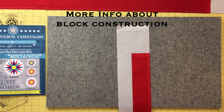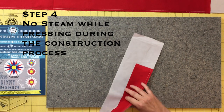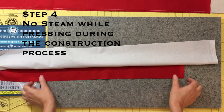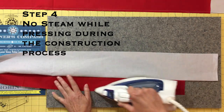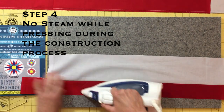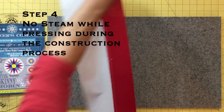Now we will press our strip sets. I do not recommend using steam when pressing during the construction process. Because we will be working on the bias, you don't want to steam the pieces out of shape. Just get the seams laying flat and in the proper direction. I only use steam to press after my entire block is completed. Press the seam toward the background fabric by laying the point one strip right side up on your ironing board and pressing the background fabric up. Pressing in this manner will ensure that your seam will not be overlapping on the front side. Please take some care in your pressing, making sure to also look at the back side and that the seams have been pressed neatly and in the correct direction.